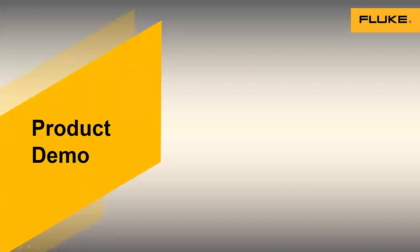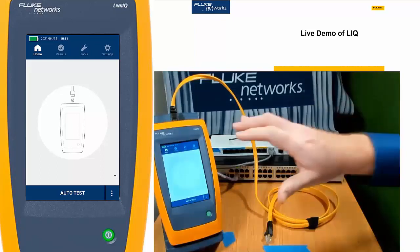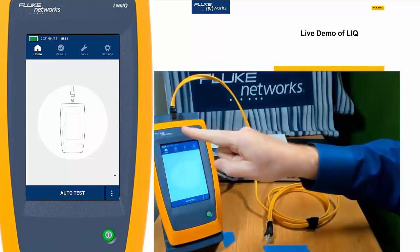With that, I'm going to hand it over to Jim, who is ready to take us through the live demo — always more exciting, less PowerPoint, more demos. This is not a recording. Thank you for the introduction, Mark. This is a fairly simple tool, but something we think is going to be very practical for people out there. I have a LinkIQ here — you can see about what the size is.